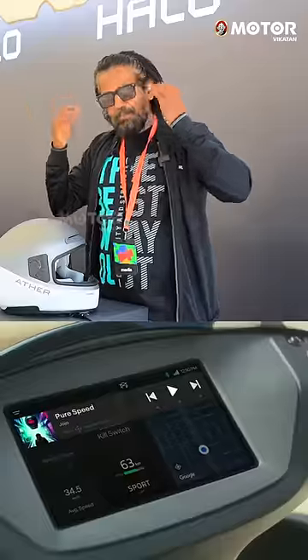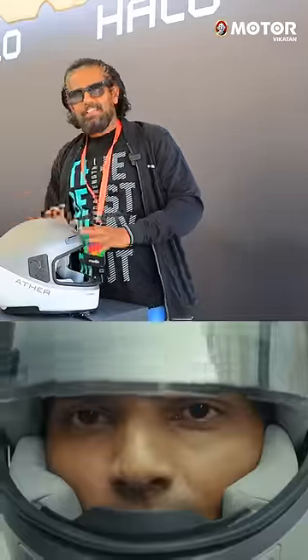Once you wear it, you hear two sounds. You hear a sound — this is the sound.